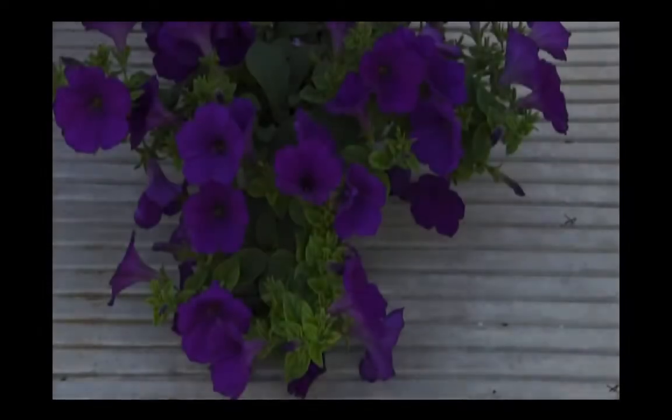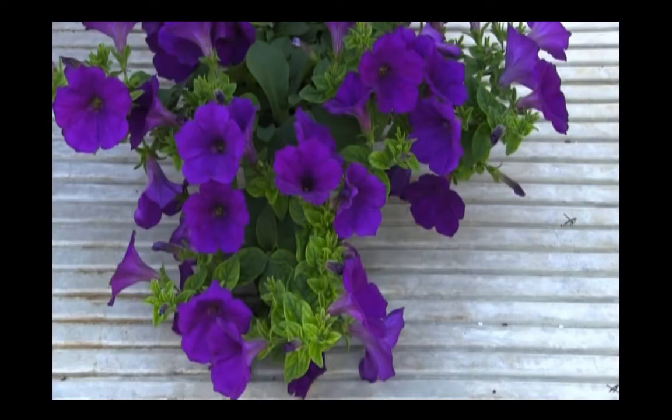Today I'm going to demonstrate how to properly apply an iron chelate drench. Here's an example of iron deficiency on petunia as a result of high substrate pH.